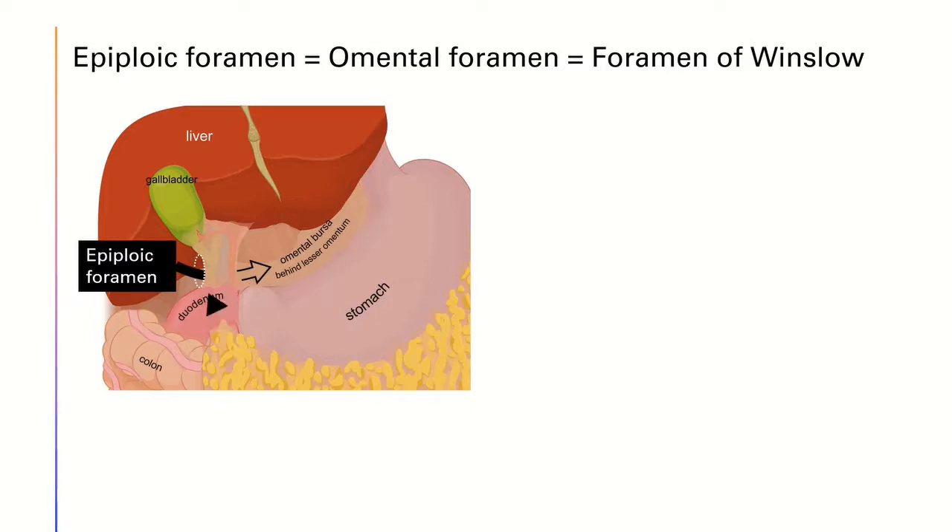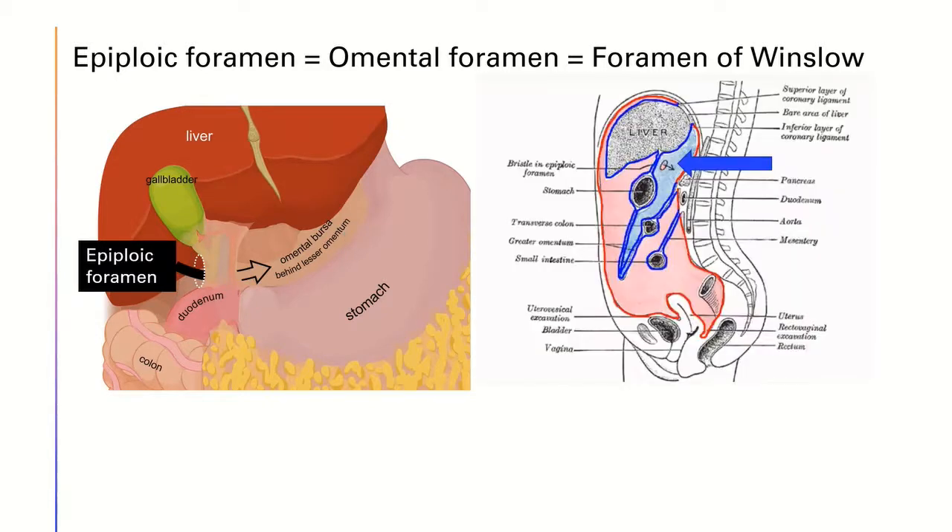As we go through the epiploic foramen, we can go behind the lesser omentum. Behind the lesser omentum is where the lesser sac is, pointed out here. Hence, through this epiploic foramen, the lesser sac is in fact connected with the greater sac.